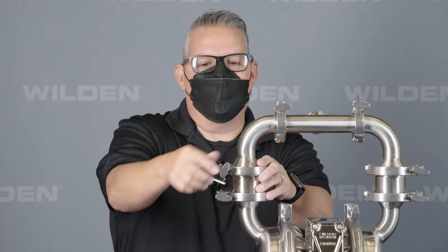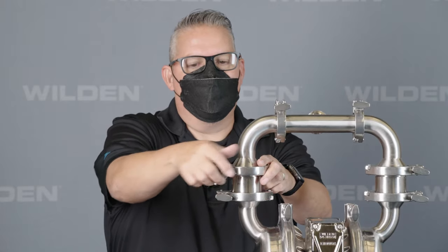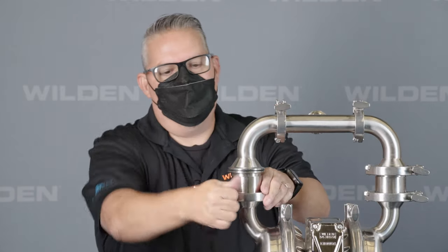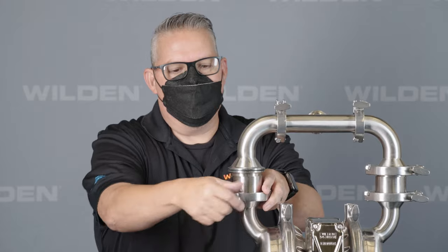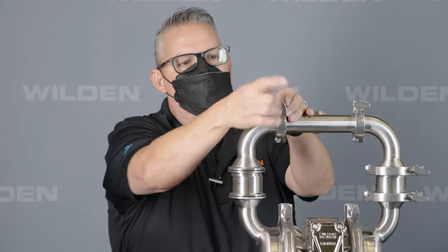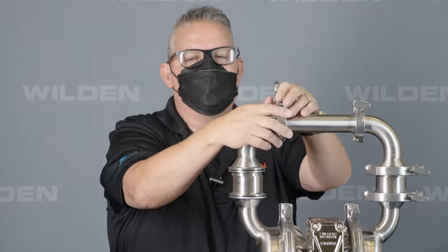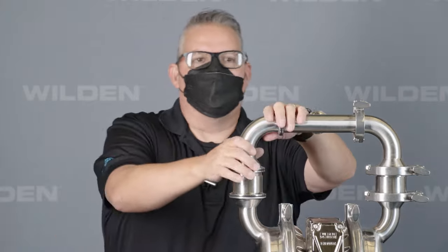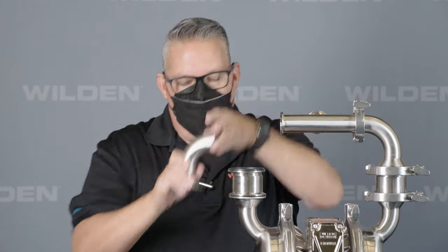We have a few different valve options available for this pump. We use industry standard tri-clamp fittings that are robust stainless steel. A single socket connection means one socket takes off all of the wing nuts, making it really easy to change out the valves.